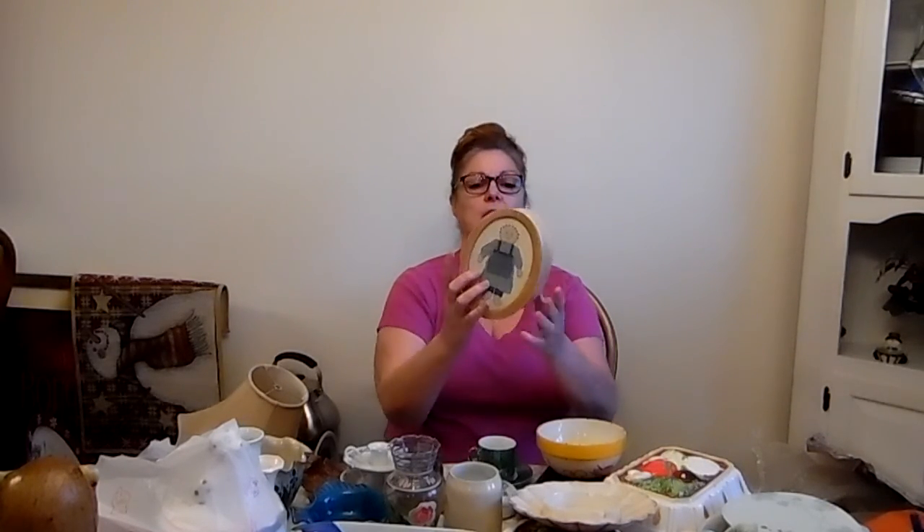That pretty much wraps it up. This last item didn't come from that big haul — it came from a Goodwill a couple weekends ago.